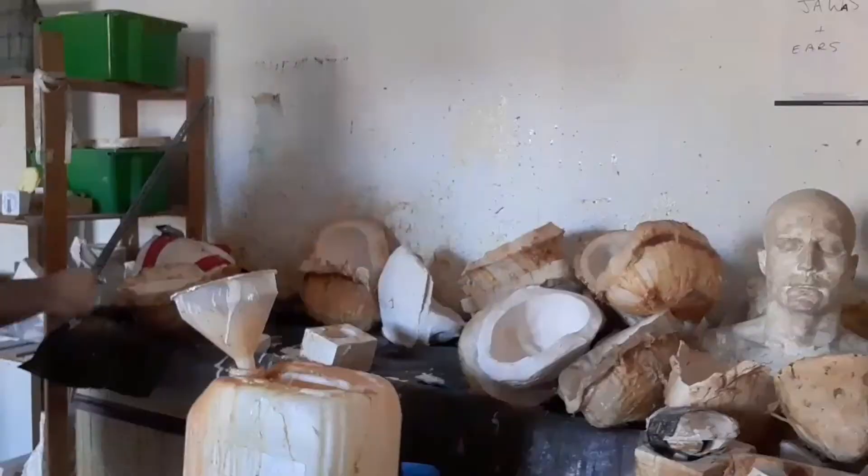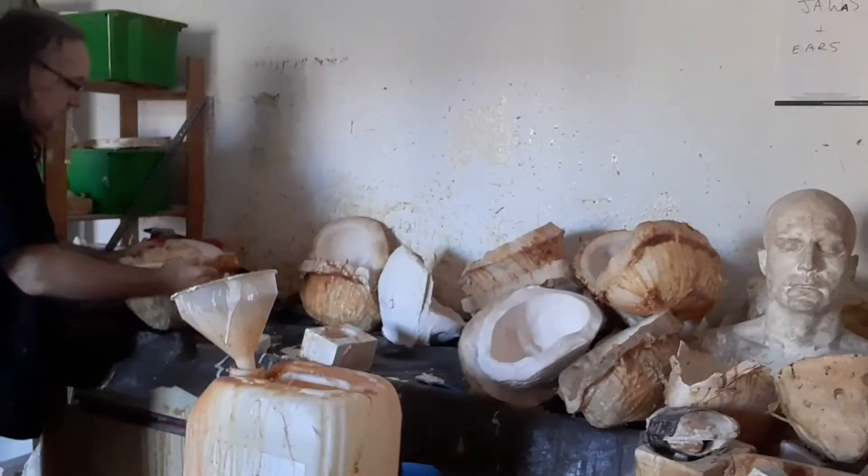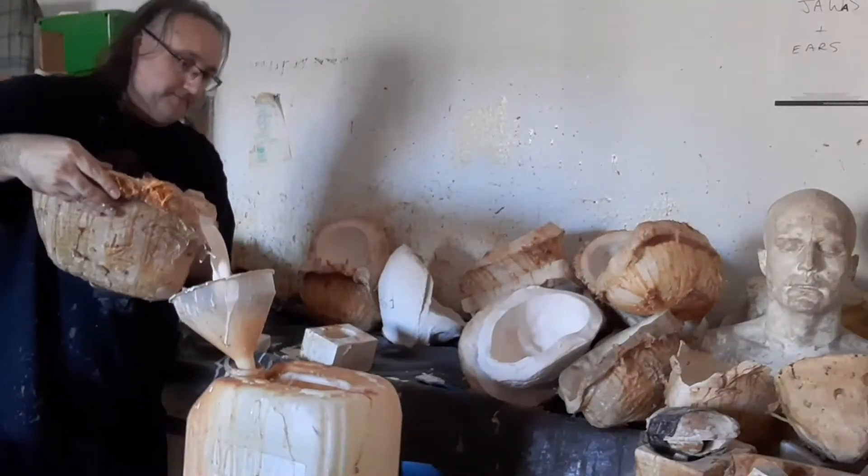Then you top it up with latex, leave it nice and level, make it all the way full. Then you just leave it to dwell for an hour, tip it out into the bucket.